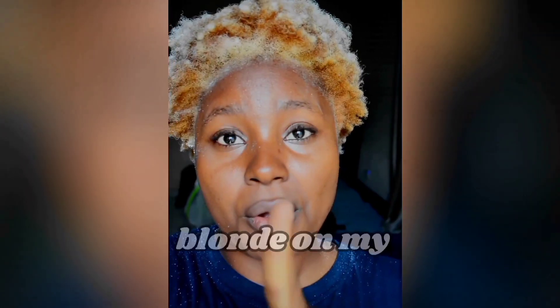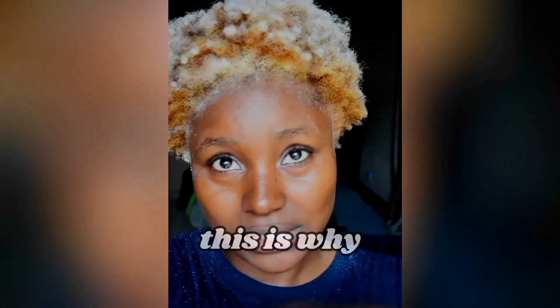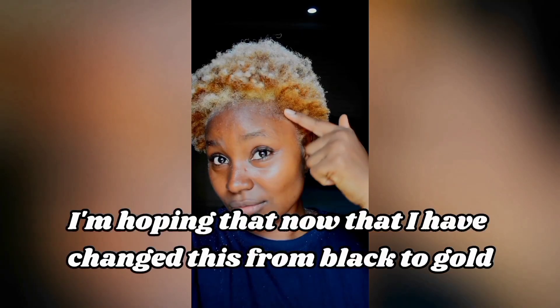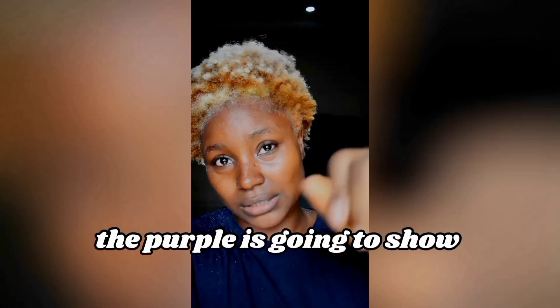So watch this to the end. Because I had blonde on my hair previously, this is why the top part is white — this is gold. I'm hoping that now that it's all changed this color from black to gold. I love this.